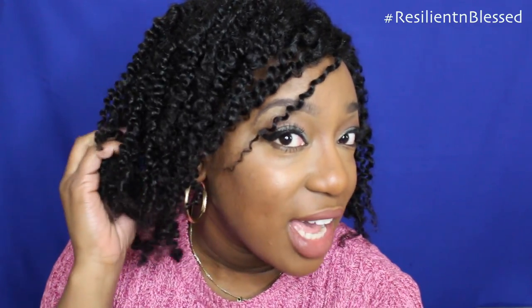Hey guys, welcome to my channel, it's Lala. Today I'm coming to you with a detailed tutorial on how to do a three strand twist. Look at these nice defined twists — they give you the perfect definition.